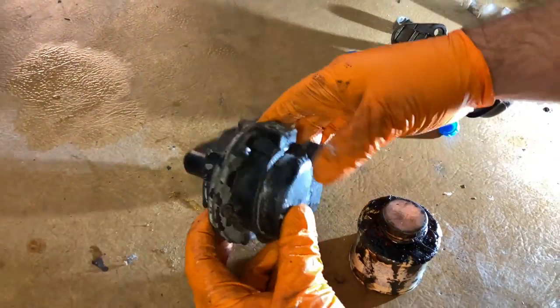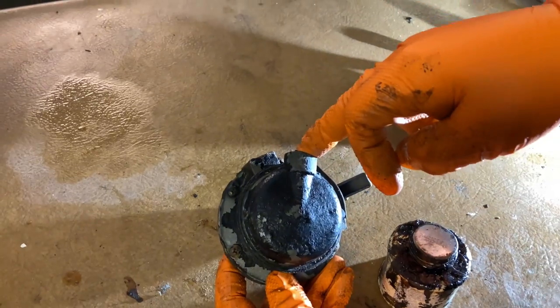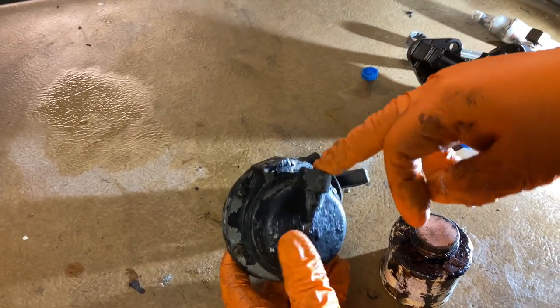Now I want to disassemble this fuel pump, because I really want to see what the inside of a 36-year-old fuel pump looks like.